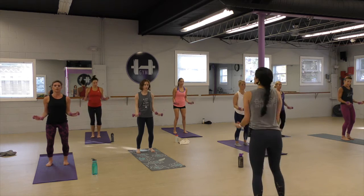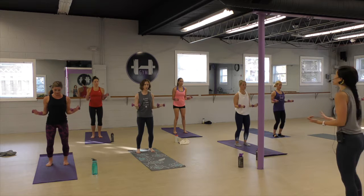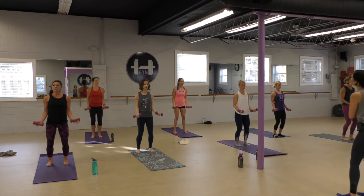Think about hugging the tops of your arms into the sides of the body. Feel the connection between the bicep and the ribcage. Hug yourself. Create resistance for you.